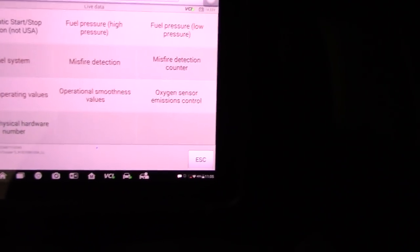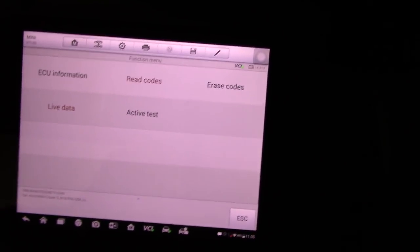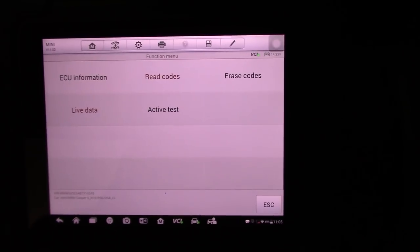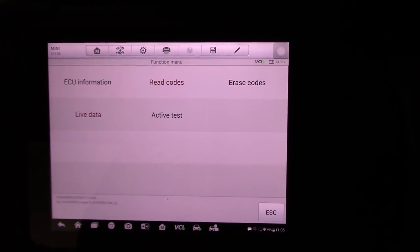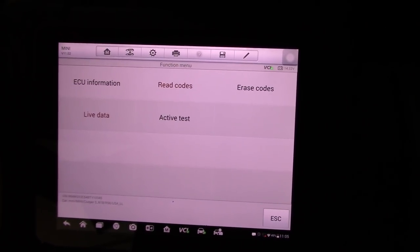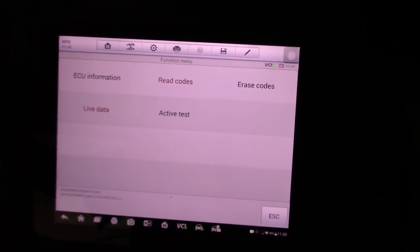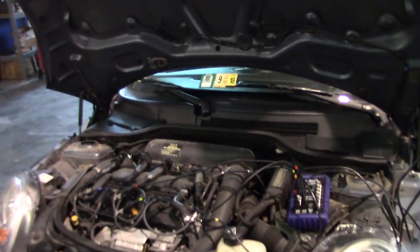I'm going to talk to the customer and let them know we need to check this vehicle when it's cold, because it's not misfiring right now. I don't like to commit to a diagnosis for a problem that isn't happening. I like to record information with a good running vehicle like I just did, and then compare those values when the car is actually giving me the problem. I'll stop this recording and come back when the car is acting up.